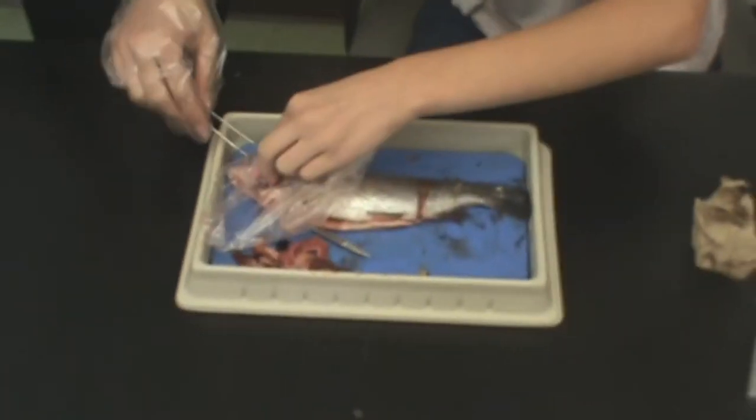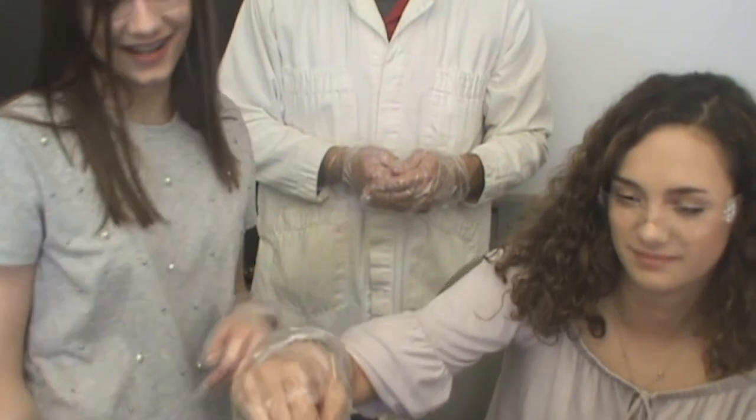Cut off the eyes, gills, head, tails, or anything you would like to get a closer look at. Thank you.